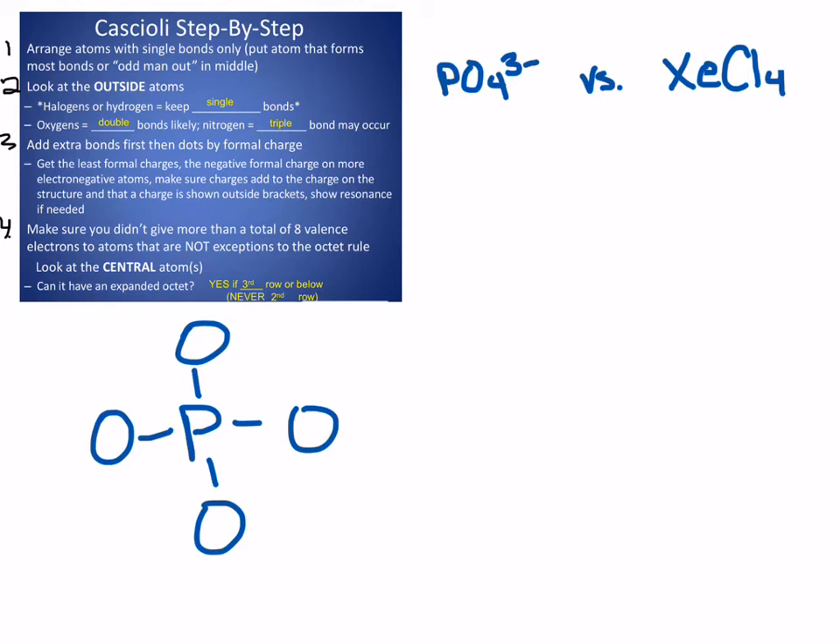If I look at phosphorus on the periodic table, it should own five valence electrons. In the structure right now I only gave it owning four, so I need to give it another electron. Step two says to look at the outside atoms to guide whether you're going to draw more bonds or more dots to give it more electrons. I have oxygens on the outside — oxygens typically form two bonds, so I can feel free to add more bonds. If I have halogens (group 17: fluorine, chlorine, bromine, iodine) or hydrogen on the outside, I'm going to stop at single bonds and add any extra electrons as dots. But I have oxygens on the outside, so I can add double bonds.